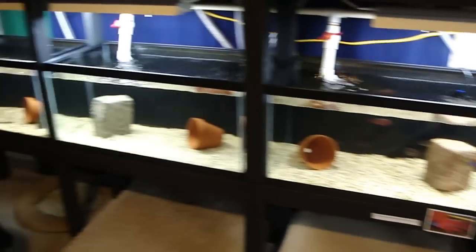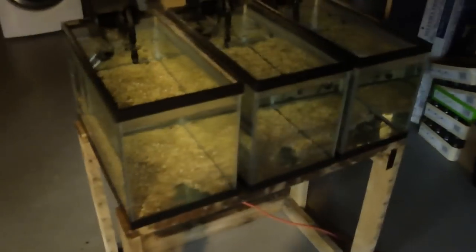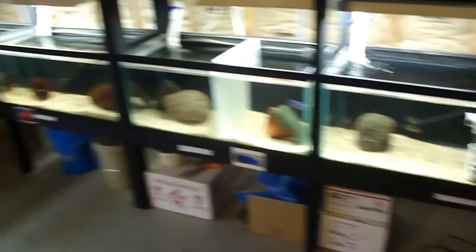What I've added to the system is four more 40s, two 20 longs, nine 10 gallons, and I do have these three 10 gallons over here. They're going to be my quarantine tanks or maybe some little grow-out tanks.